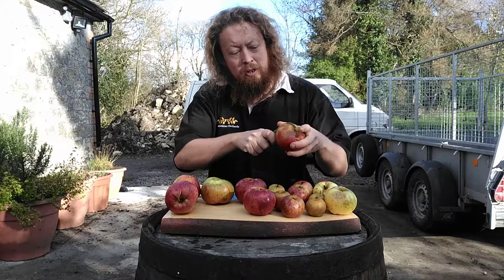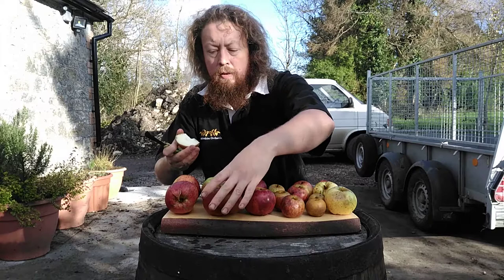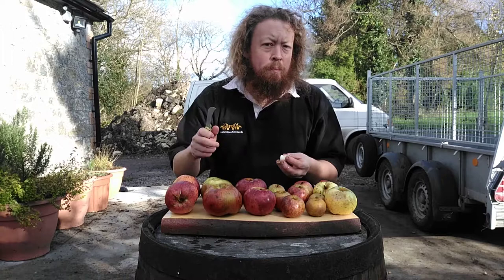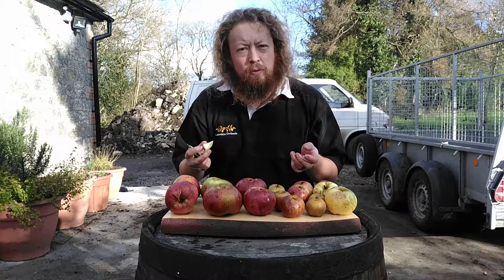You'll probably see the difference when I cut it compared to the Yarlington Mill. You can see it's quite crisp flesh, and if I squeeze a bit, the juice is already dripping off my fingers — it's a nice juicy apple. It's incredibly sharp, it's juicy, there's some sweetness in there. This will do well in the cider. It's got a good apple aroma and flavour, so this will hopefully lighten it up and give it a bit of apple zing.